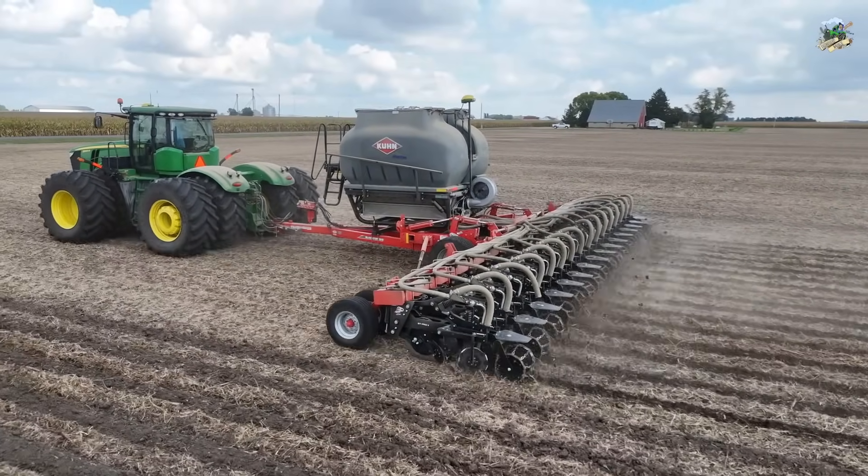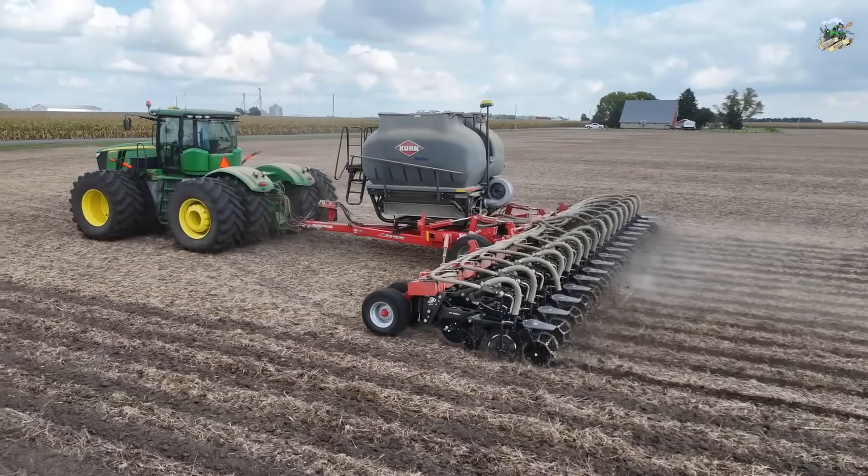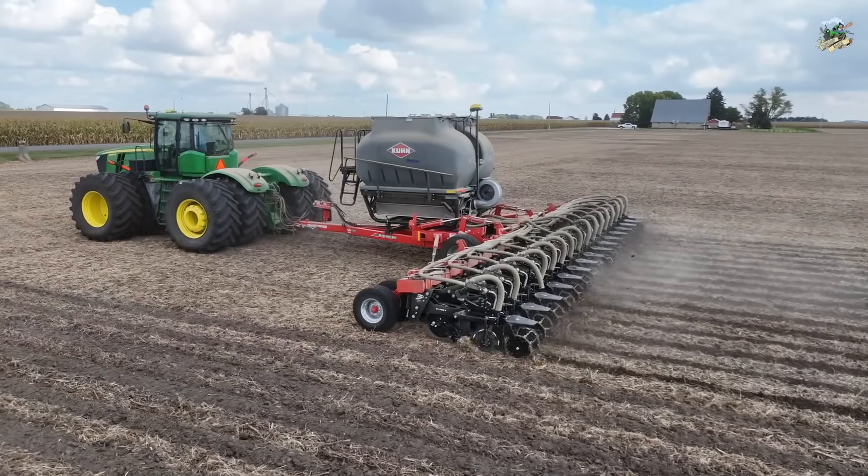In this video, the farm is running their John Deere 9560R tractor, pulling a 16-row Kuhn Krauss model 1210 Gladiator strip till bar.